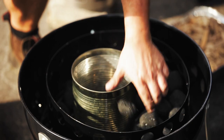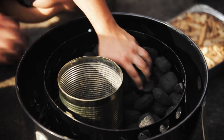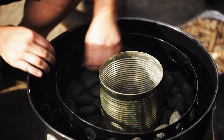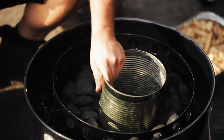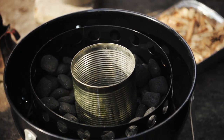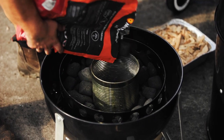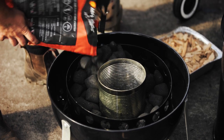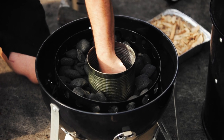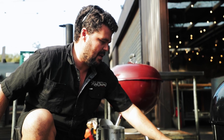Keep your bean tin in the middle and spread the coals around — nice even layer. So that's your charcoal basket on the bottom of your bullet smoker, spread out perfectly.